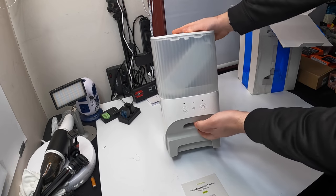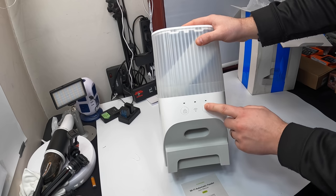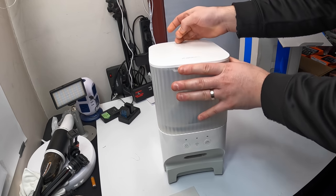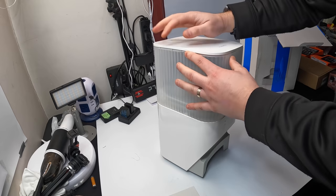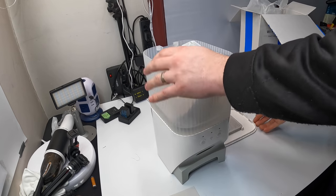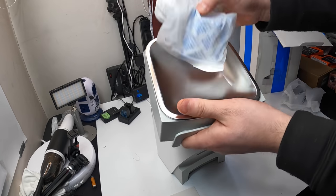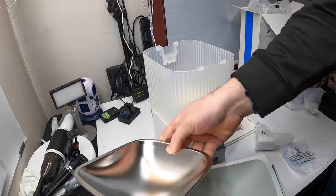So this is what it looks like — it has a Wi-Fi signal indicator, you can lock and unlock it, and you can manually press for food to come out. They provide you with the manual. Inside here is the bowl — this is the dish, and it looks like you pull that out for easy cleaning.